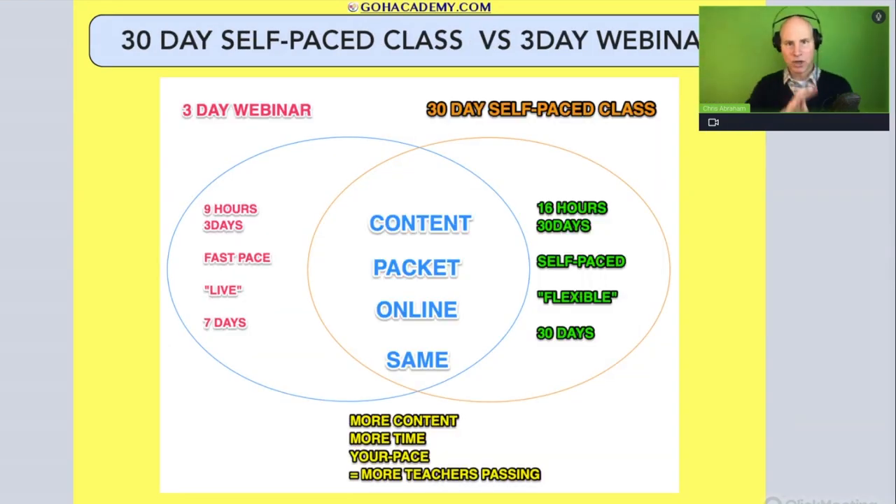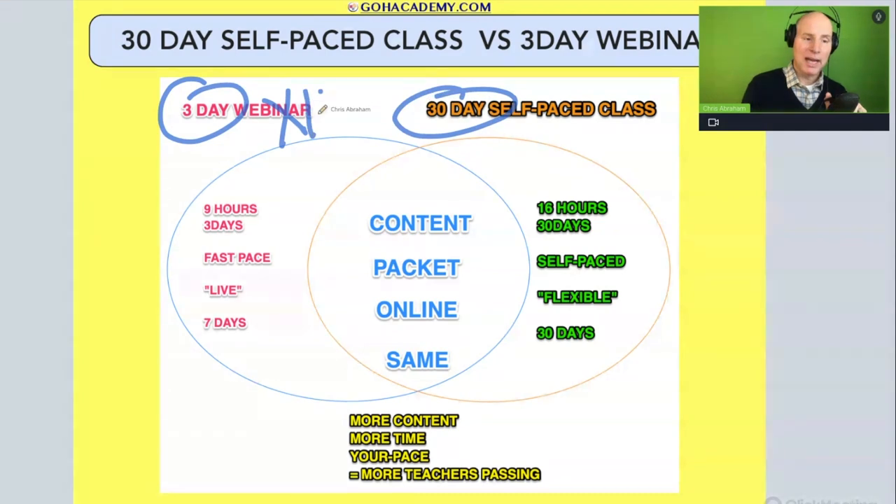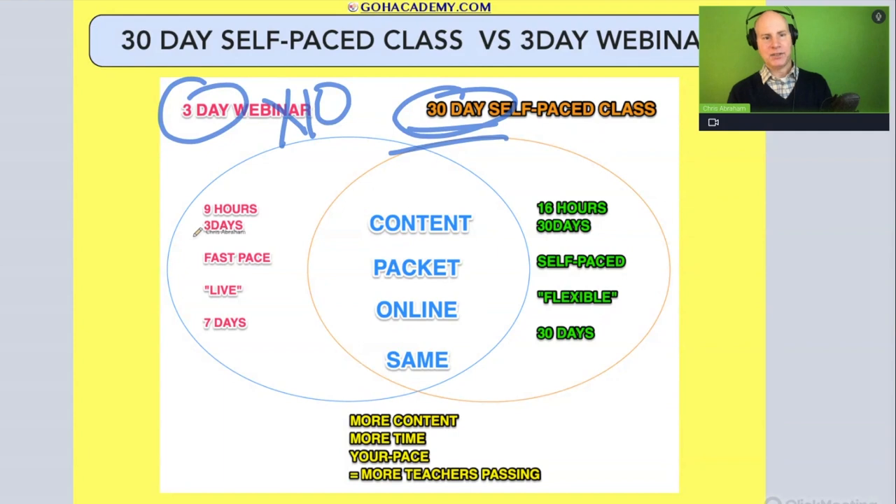A couple other things in this quick intro: this is no longer a three-day class — it's a 30-day class. We are multiplying the time by 10 to give you 30 days to cover the content that we would have done in three days.